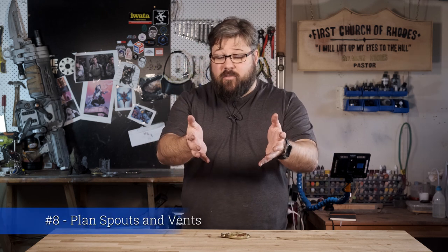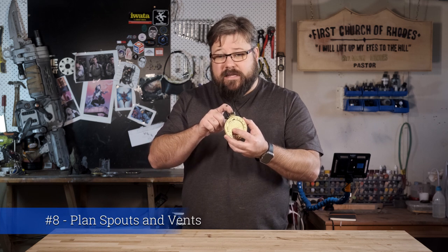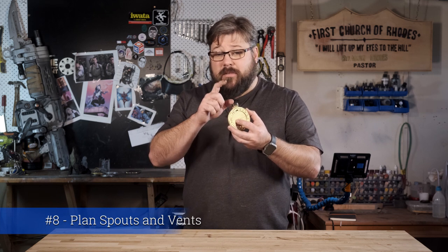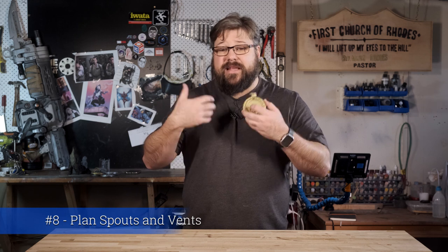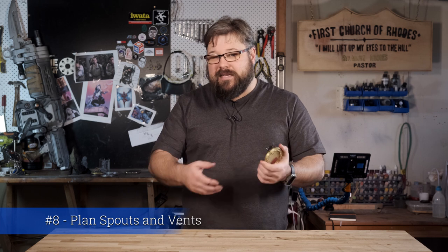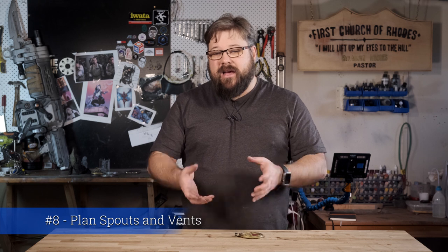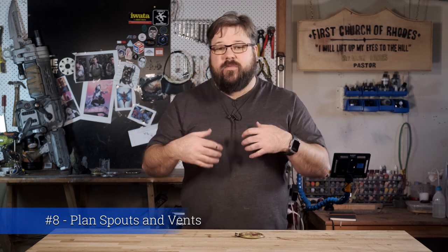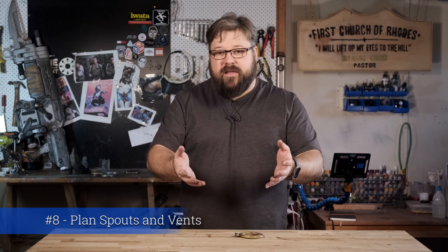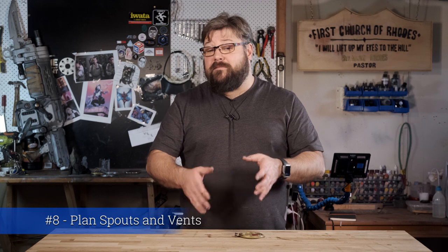Tip number eight: plan your pouring spouts. This part here is a pouring spout — that's how you get your resin into the mold. You're going to need a pouring spout and a vent that'll allow the air to get out. On bigger molds that's not a big deal as your pouring gates tend to be quite big, but on smaller ones such as my marker cap, it's a lot harder. I had to dribble the resin in slowly because I couldn't make the gate much bigger without damaging the finished product. If I'd spent a little more time planning that out, I think I would have had better results that would have been simpler, easier and faster.